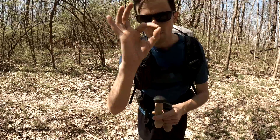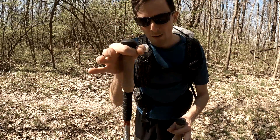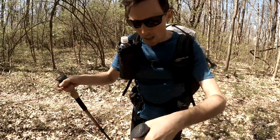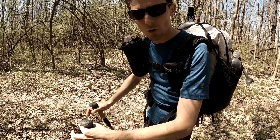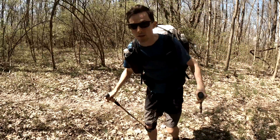The next step is to take your trekking poles and make this shape with your hand and just grab onto the trekking pole like this. I'm not putting any pressure, just barely holding on to it. Then what you want to do is put the tips behind you and just walk and let them drag behind you — don't do any work with the trekking poles, just let it naturally happen.